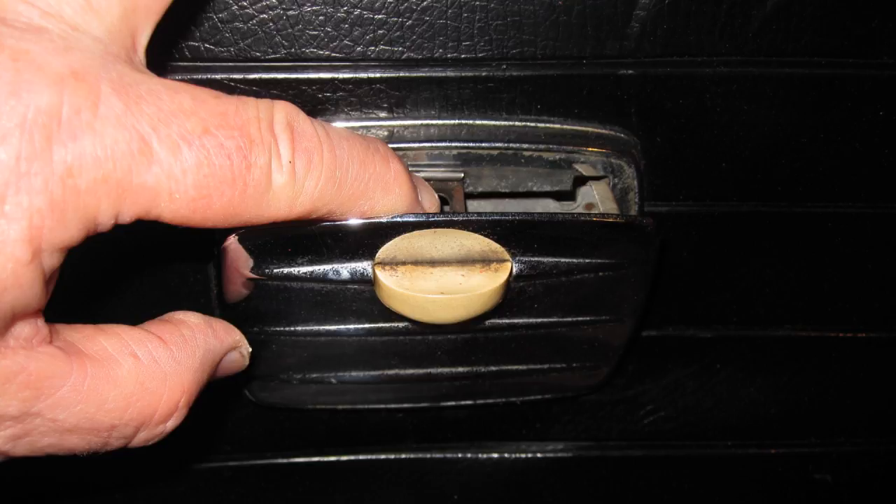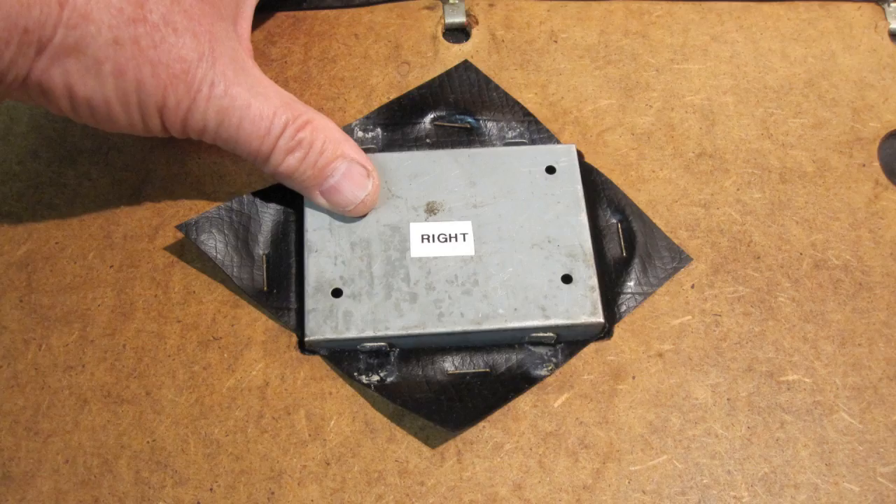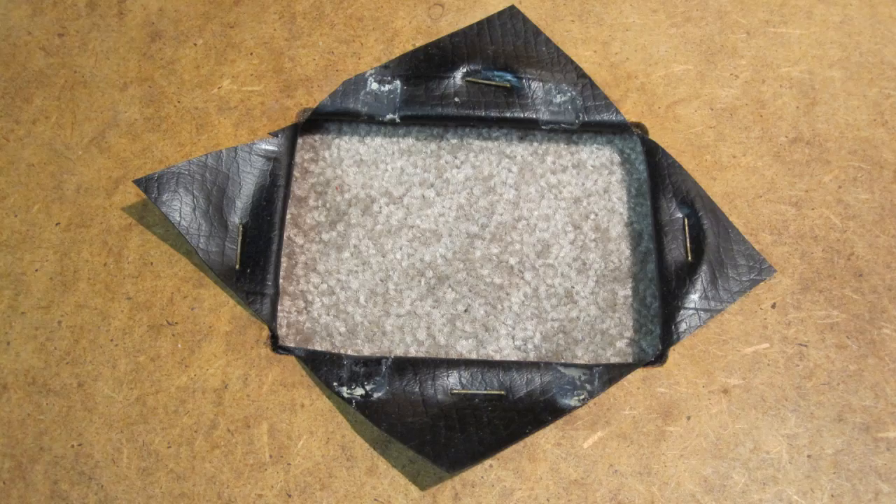First, remove the ashtray from the old panel by depressing the catch as shown. Then, from the rear of the old panel, bend up the clips on the ashtray case and push the ashtray case out of the panel. The old panel is shown from the rear with the ashtray case removed.